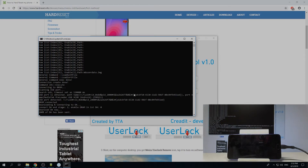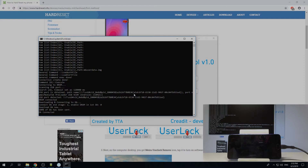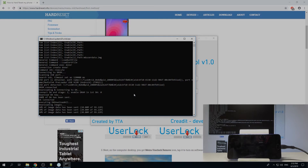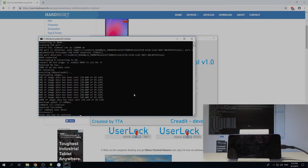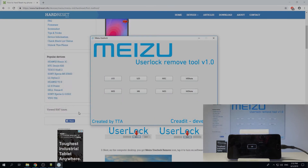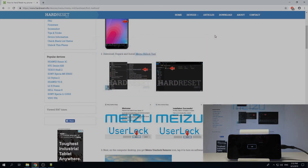As you can see, the tool starts reading it automatically. It's done — you can see here on the screen. Press any key to continue, so press any key. I can close this, it's not needed anymore, and you can unplug the phone and turn it on.